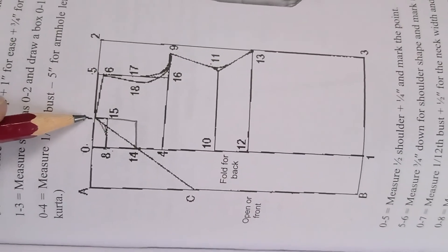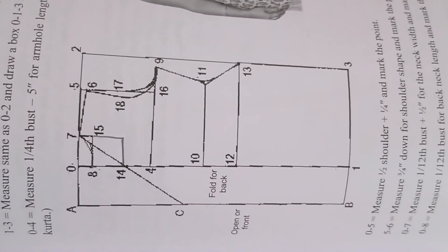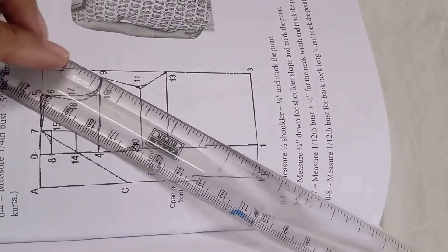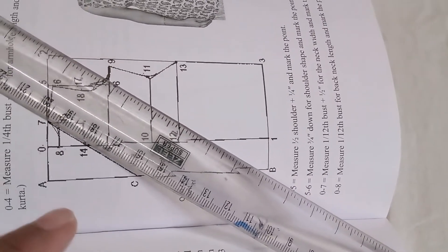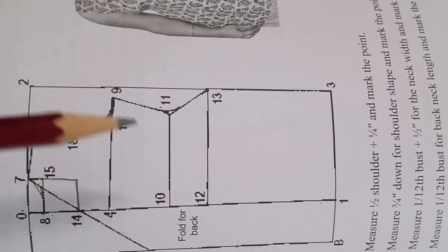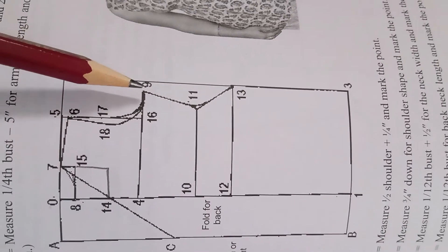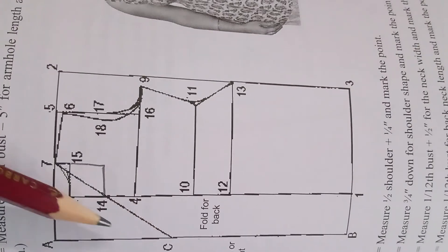Match your 7 and 14 with the scale and extend it up to C. I am showing by placing the scale — match 7 and 14 and extend it up to 7 the way it goes. The cutting points for the front part will be B1, 3, 13, 11, 9. Cut the back part separately, and for the front armhole shape, use points 6, 7, and 14 inches.